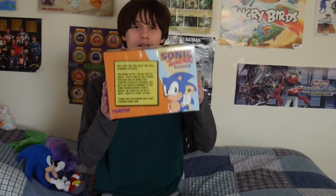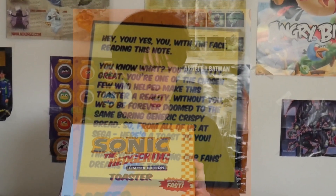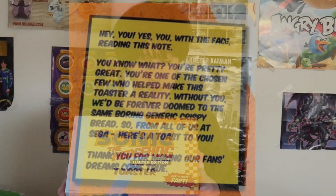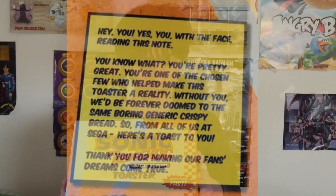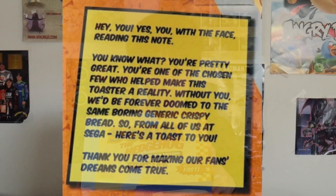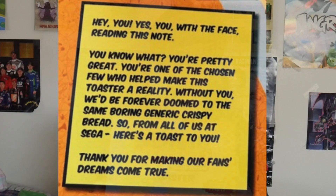There's a note right here and I'm going to read it: 'Hey you, yes you with the face reading this note — you know what, you're pretty great. You're one of the chosen few who have helped make this toast our reality. Without you, we'd be forever doomed to the same boring generic crispy bread.' I'm already doomed to that reality anyways. 'So from all of us at Sega, here's a toast to you. Thank you for making our fans' dreams come true.'